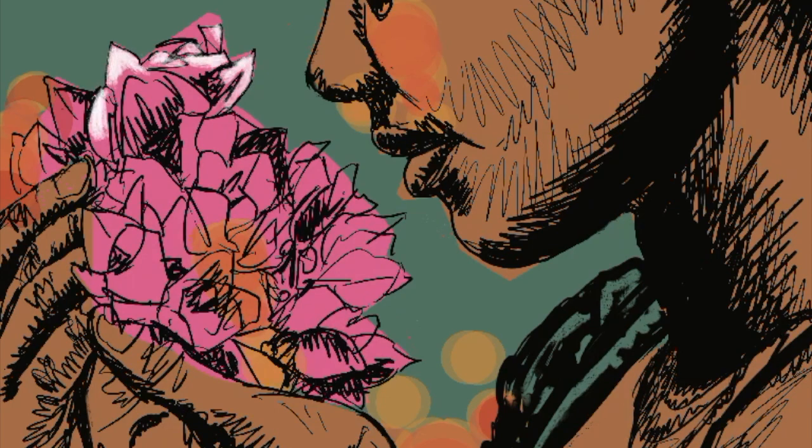Here's some bonus footage of me cutting out masks and other interesting stuff.